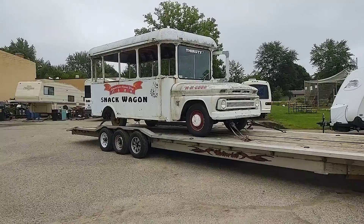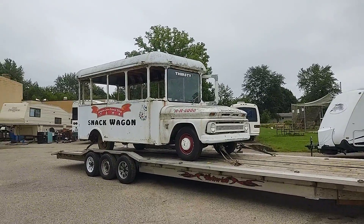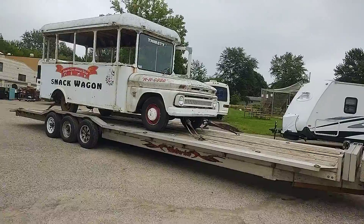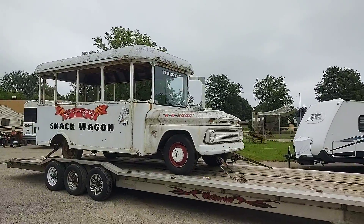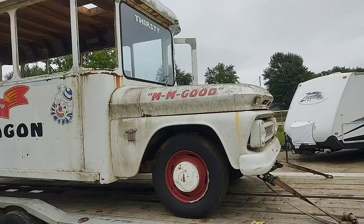I did go out to Colorado last weekend, the weekend before Labor Day, and that went pretty well. I did pick up one of my dream trucks, but it got delivered. Here we have a '64 C30 based on a suburban chassis.